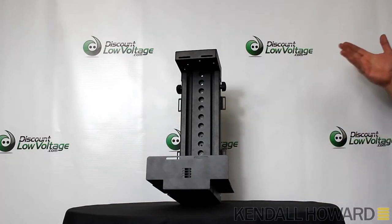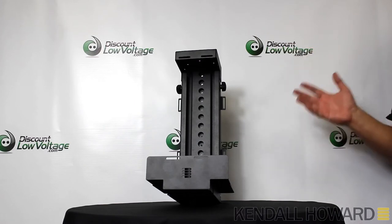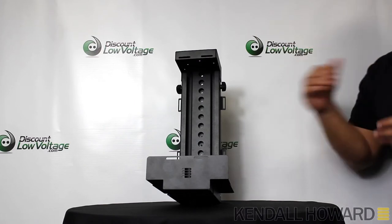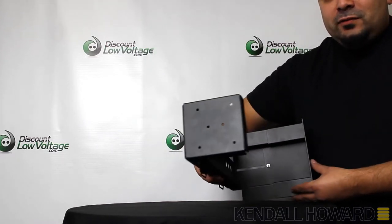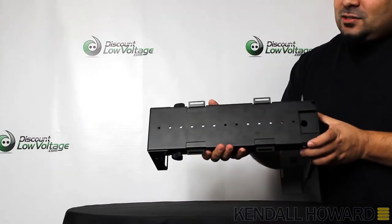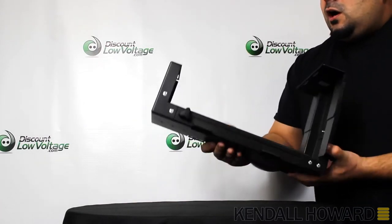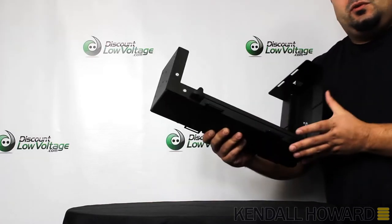There's also a 60-pound rating, so if you've got something with some weight to it, this will take care of it. There are two ways to mount this: you have the top mount using the holes on top, and you have the back side of the unit for side mounting. I'm going to use the top method and install it to my desk.